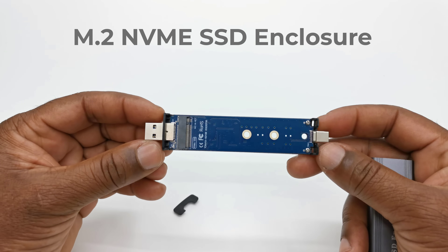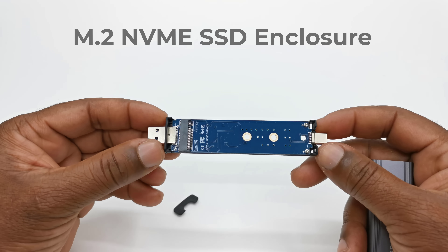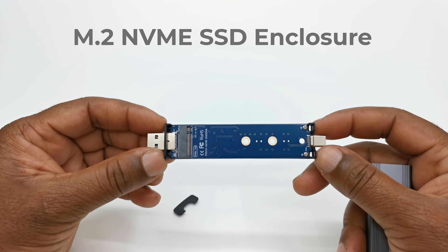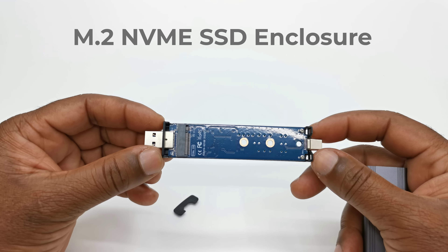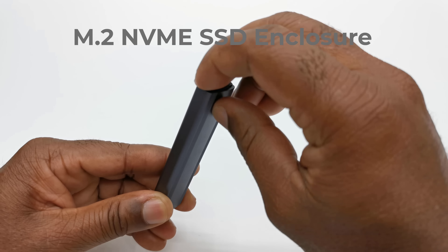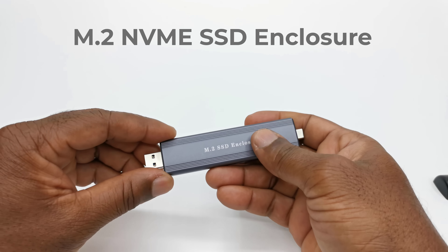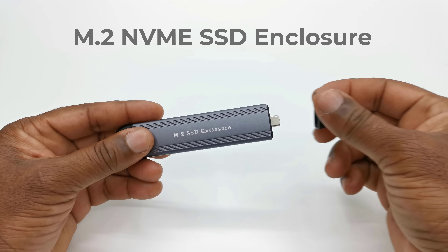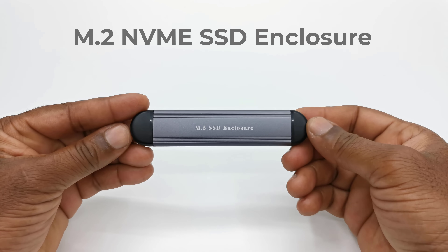This enclosure allows you to use various types of M.2 SSD cards, and allows you to access their storage via USB on Windows, Mac OS, Linux, and Android devices. So in this video I'll do a simple unboxing, show you how to install an M.2 SSD into it, and connect it to a couple of devices to confirm its compatibility and to test for read and write speeds.